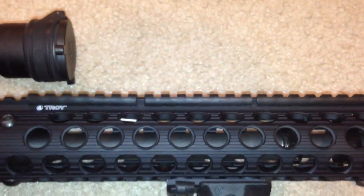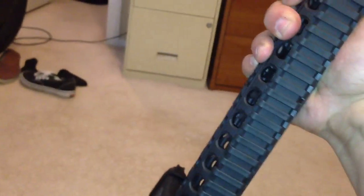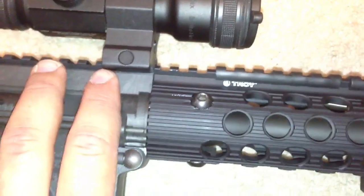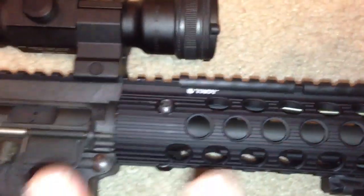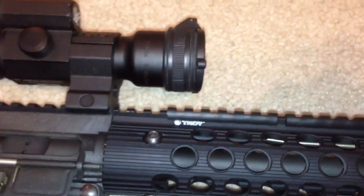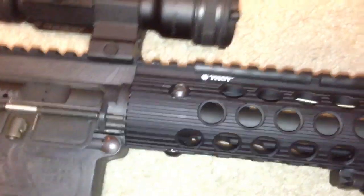You need a rail that uses the firearm's existing barrel nut. I know the Troy Alpha Rail makes one, and there's one other — I think it's Samson, the Samson Evolution or Revolution, something like that. I went with Troy and I love it. I've got big hands so it feels perfect. Just to clarify: you can put a rifle-length free-floating rail on the Carbon 15, it just needs to use the barrel nut that comes on the rifle. Only about two options on the market that I know of.